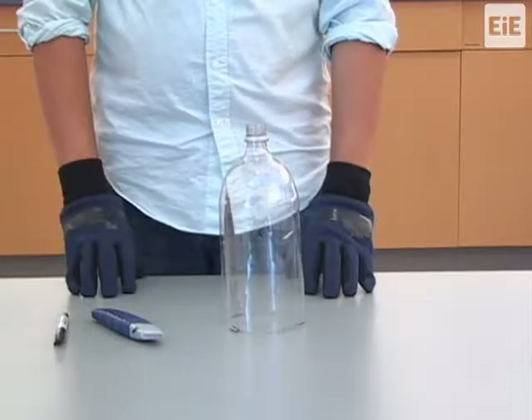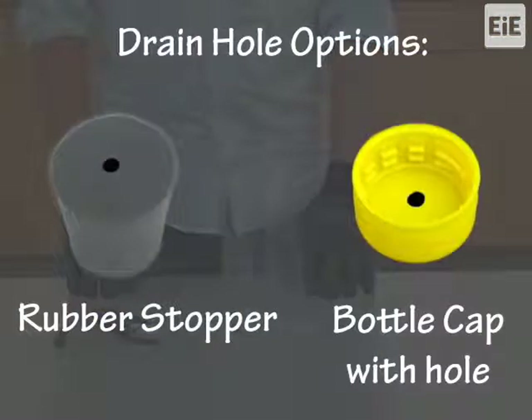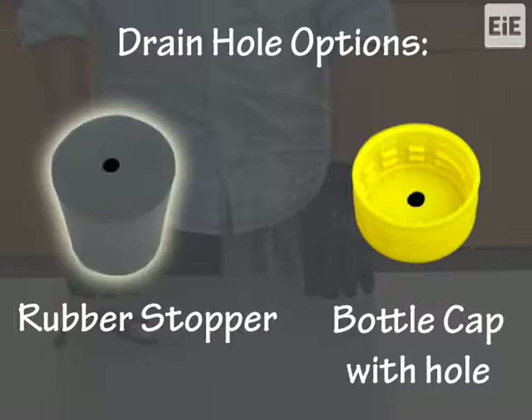The next step is to create a drain for your filter holder. You can make the drain in two ways: either by using a rubber stopper or by creating a hole in a bottle cap. A rubber stopper with a drip hole is the easiest way to make this drain.